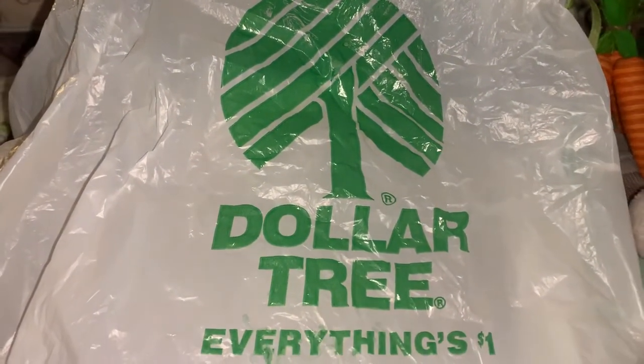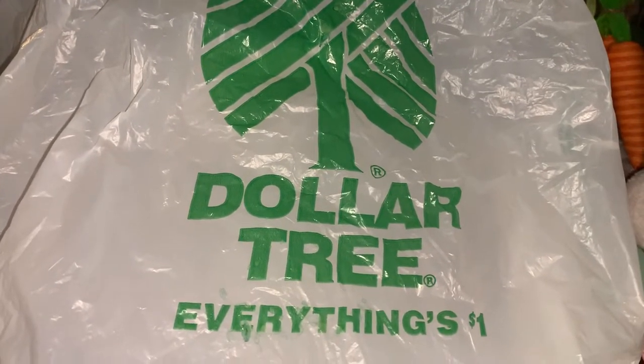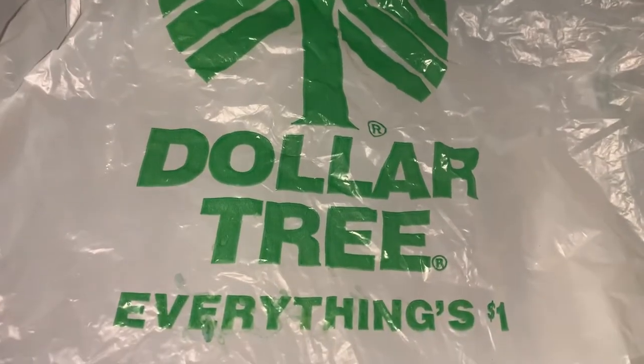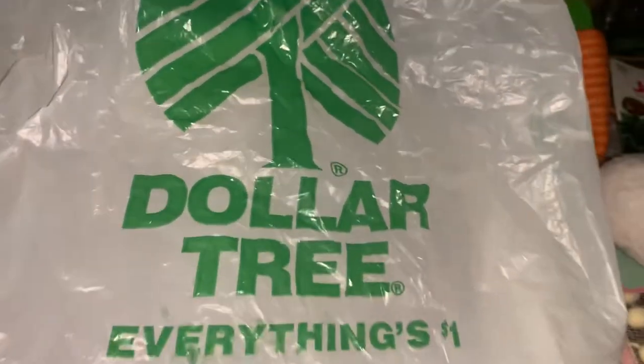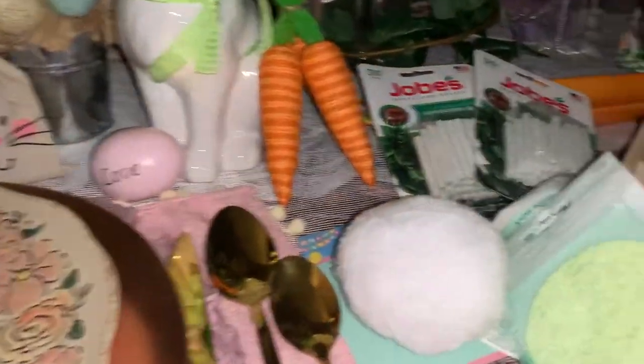Hi guys, this is Jan. You know, when we see these green and white bags, we've been to the local Dollar Tree. And that's right, everything's a dollar. And most of you all know that. But let's see what I was able to find.